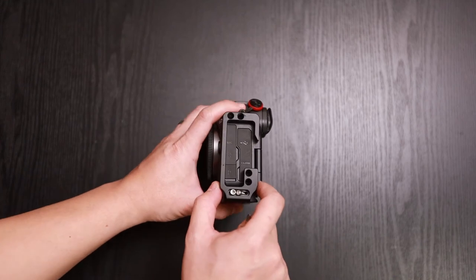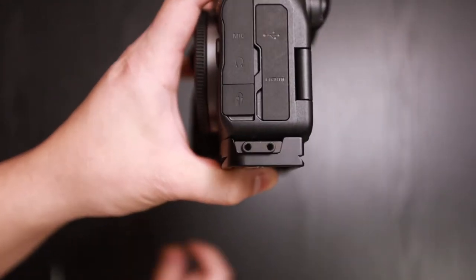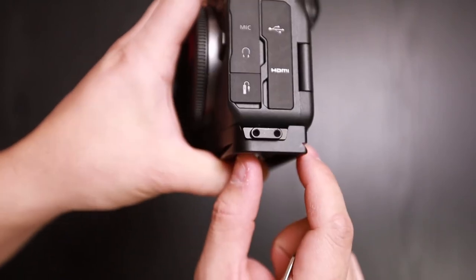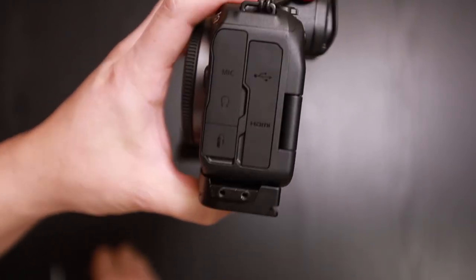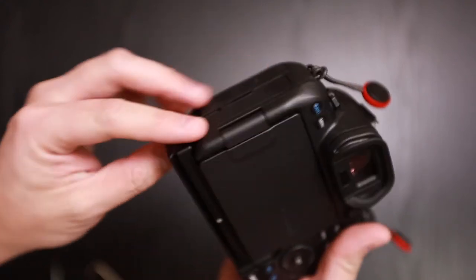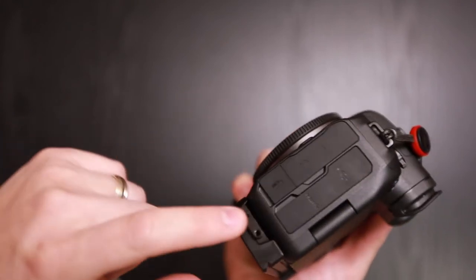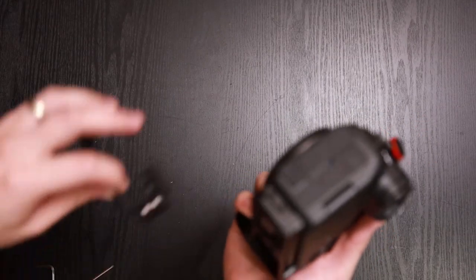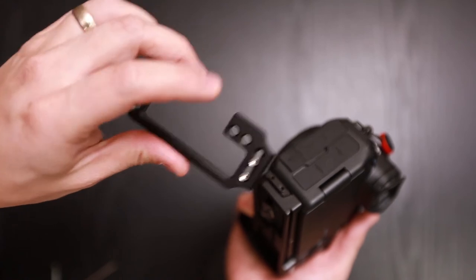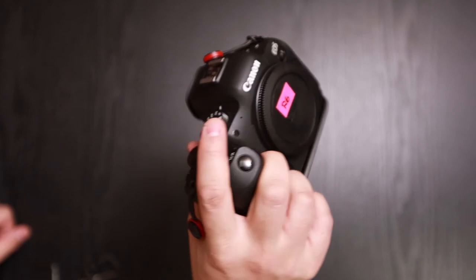With the two screws removed you're left with just these two and you don't have that weird opening. So again, personal preference — if you're not an L-bracket person you can just remove the side bracket and leave the bottom plate on, or you can remove it completely and take it out entirely.